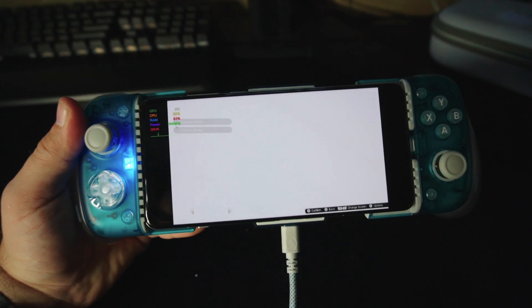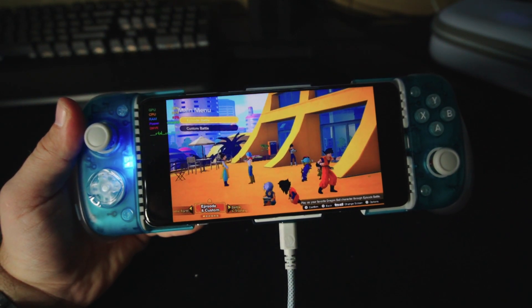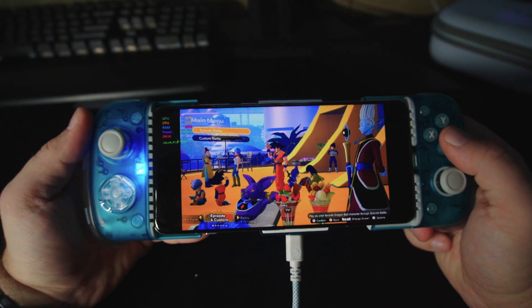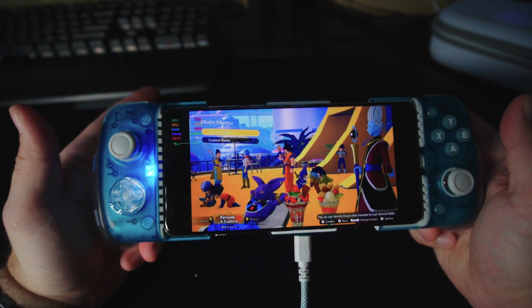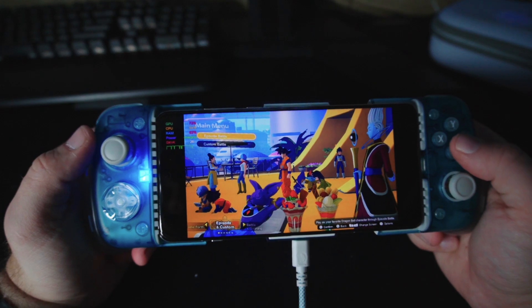Some of the menus and things like that do take a second to load, and that's just one of the bugs I'm used to with this. But with the actual fighting, once you actually get loaded into the game, it's pretty smooth.